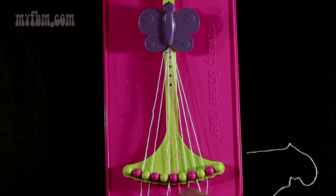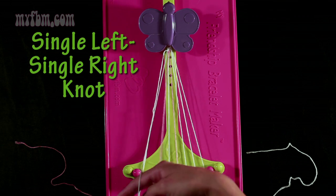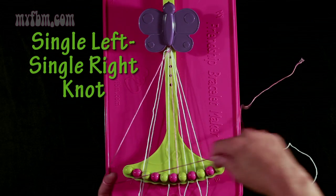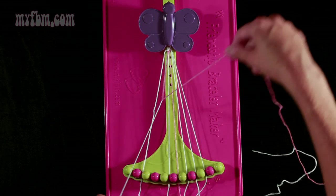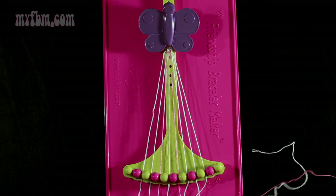Now take the pink string from slot 4 and make a single left, single right-hand knot with string 3. Make a backwards 4 — that's the single left portion — pull through once. Now make the single right portion, which is a regular 4. Pull over top. Your original pink string, which was in slot 4, will go back into slot 4. White string into slot 3.